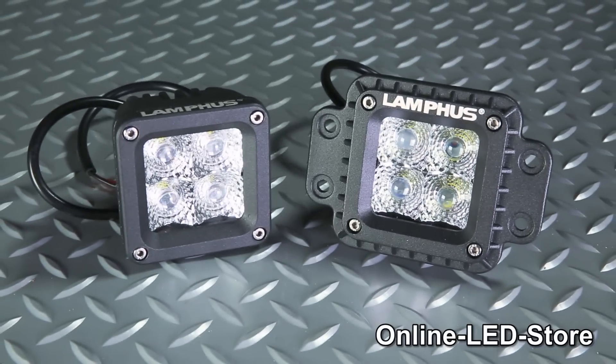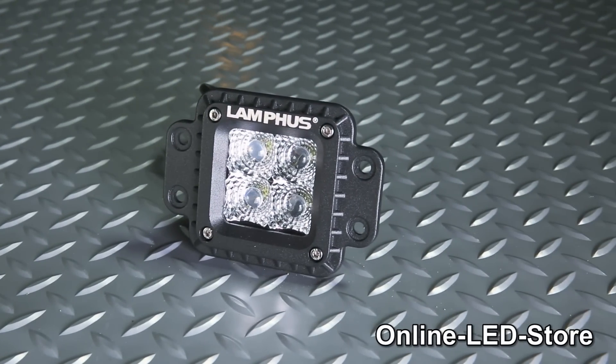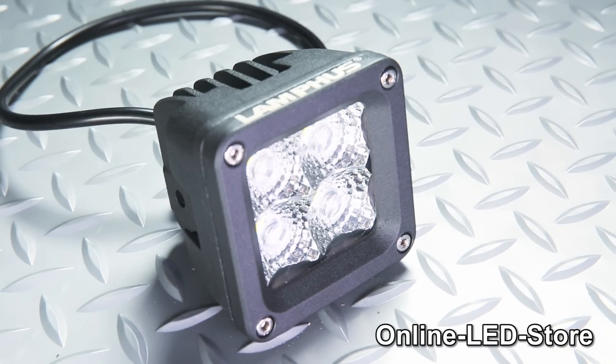There's even a 4-inch modular version called the Mavericks Cubis, which is also available in a flush mount variation. The Cubis is offered in either spot or floodlight variations as well.